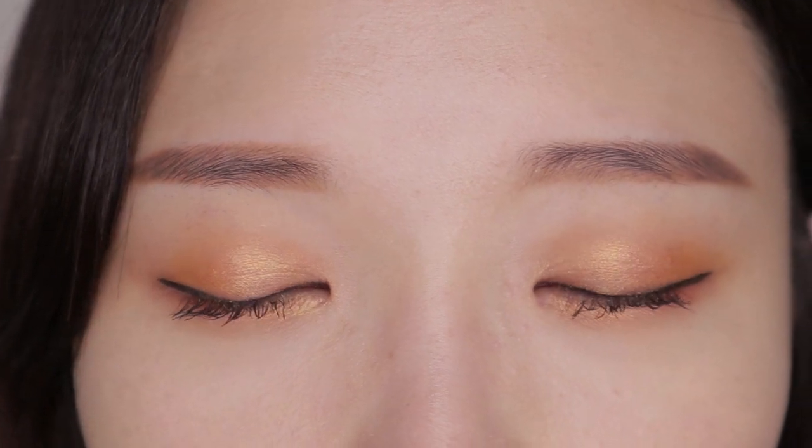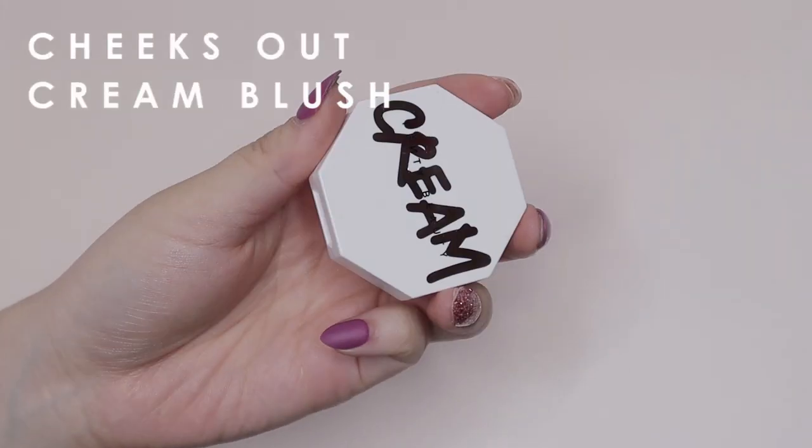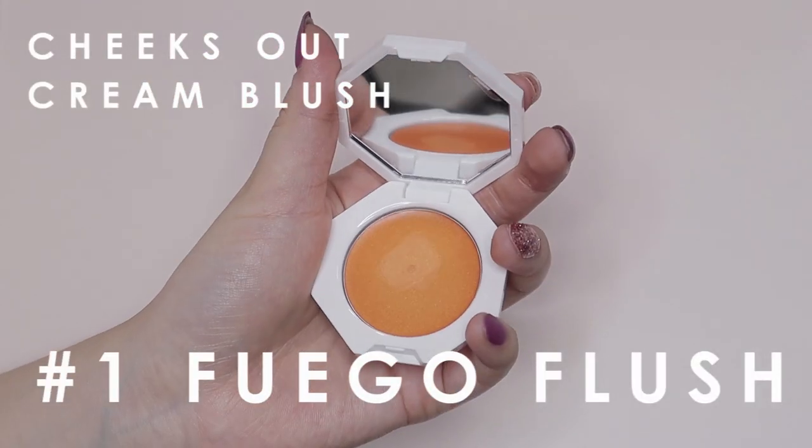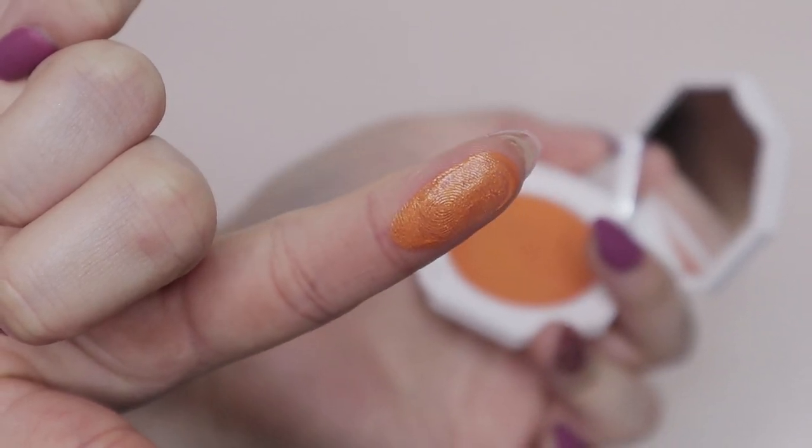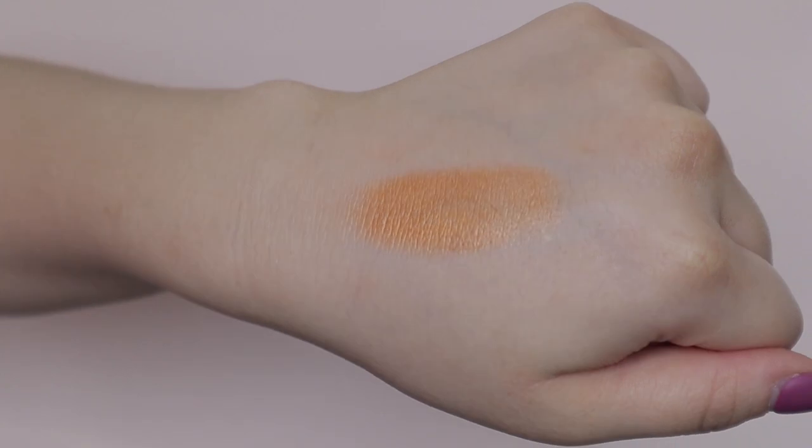This is the finished eye look. Now we're moving on to blush and highlight. For today's peachy monochromatic look, I've chosen the Cheeks Out Freestyle Cream Blush in number 1 Fuego Flush — a gorgeous orange color that goes really well with the eye look. There's a slight shimmer inside it. I'm applying Fuego Flush with my fingers right under the pupil of my eye. This instantly gives a healthy golden hour vibe. The blush applies so sheer and seamless, giving you that flush of color. It's just enough and really makes your skin look fresh and hydrated.